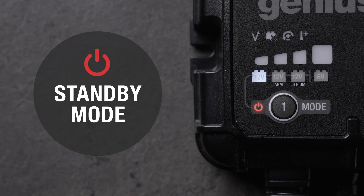The standby mode indicator lets you know the unit is powered but does not detect a battery. Either a battery is not connected or the voltage in the battery is too low for the unit to detect. If the battery is connected properly, force mode can be used to manually start charging.